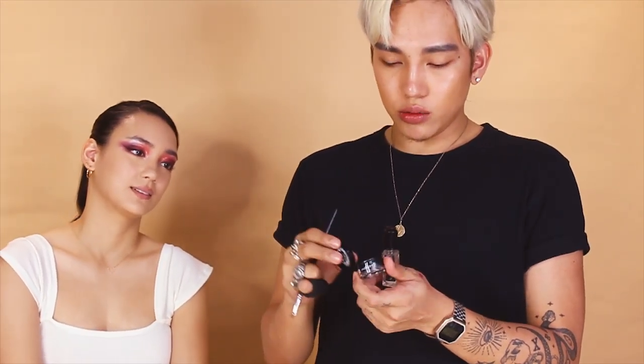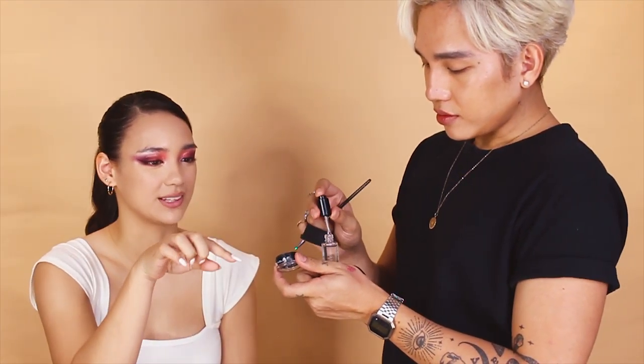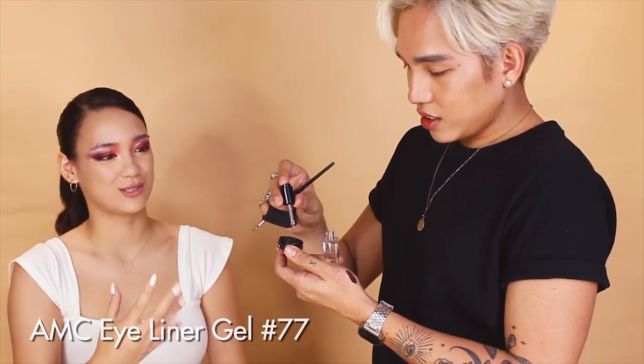So if you have eyeliners that have dried up, you can use the Duraline to revive them and bring them back to life and make it seem like brand new. So if it's dried and you put the Duraline, you'll be able to revive it and suspend the pigment, and then you can use it again.